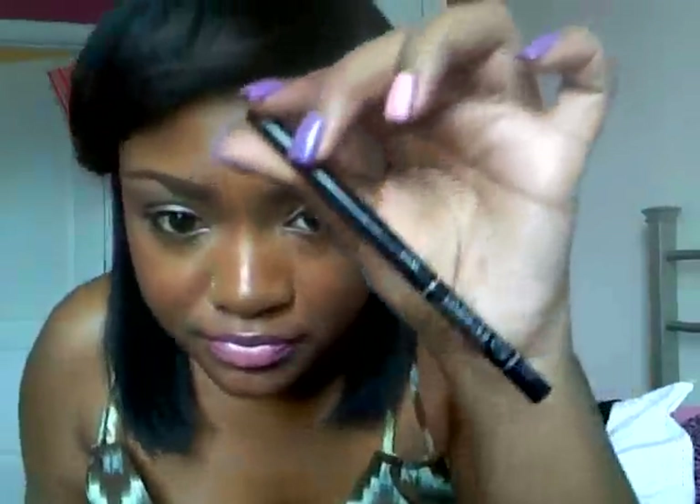Then I used Half Baked just a little bit from the center out. I used L'Oreal Liner Intense in Black as my liquid liner, then L'Oreal Lash Perfection mascara, and then L'Oreal Infallible Carbon Black 16-hour wear eyeliner on my waterline.